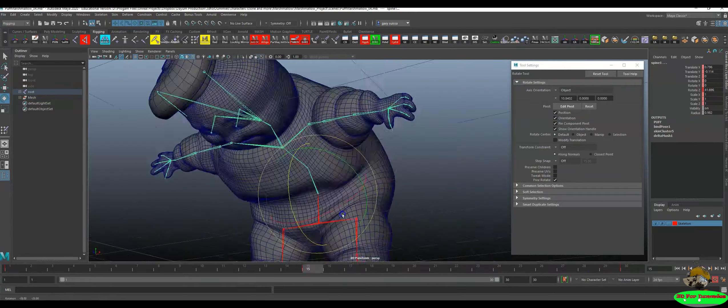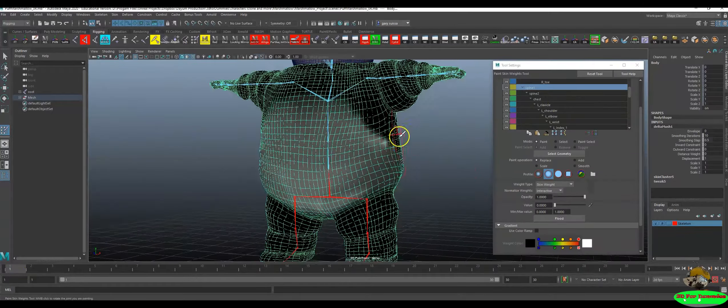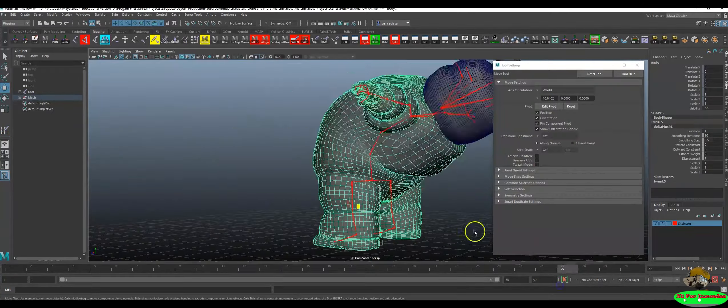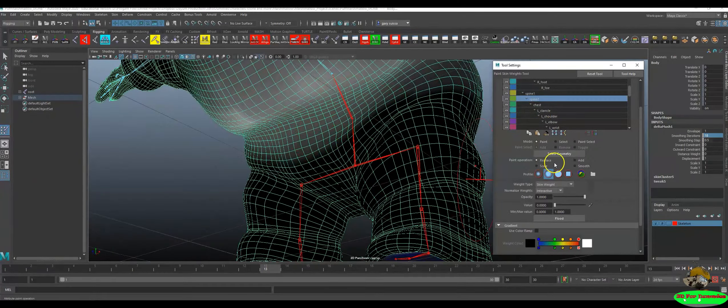Hello and welcome to 3D for Dummies. This is a free class for the art of binding. That's right, for Maya 2020, specifically for motion capture and rigging purposes, I will teach you exactly how to skin weights correctly,